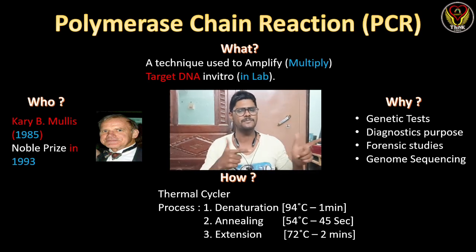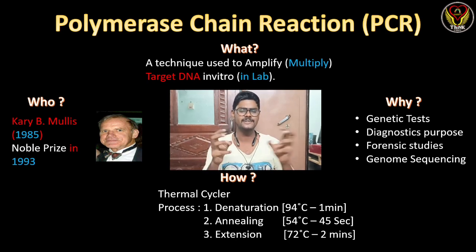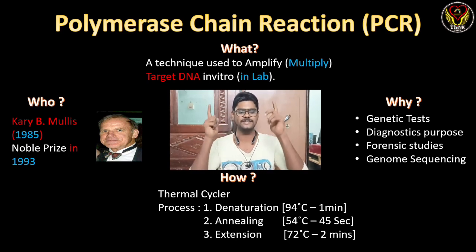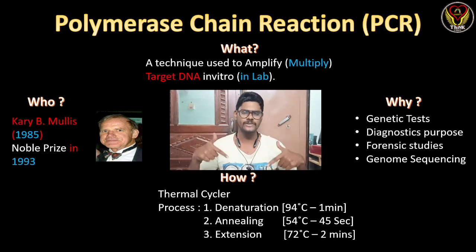The purposes of this technique are genetic testing, diagnostic purposes, forensic studies, and genome sequencing — all genetic-related work requires PCR. The person who found this technique is Kary B. Mullis; he discovered it in 1985 and received the Nobel Prize in 1993.